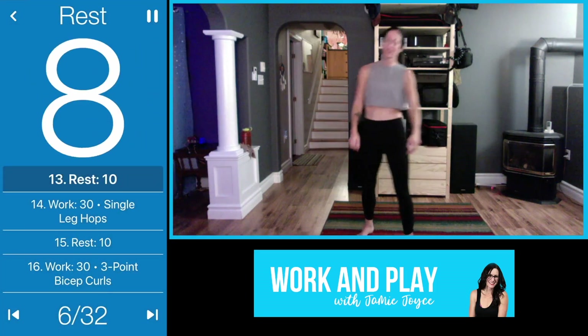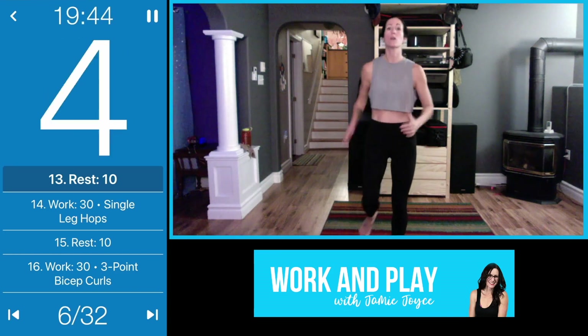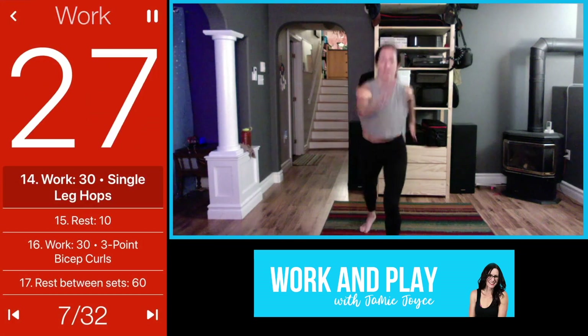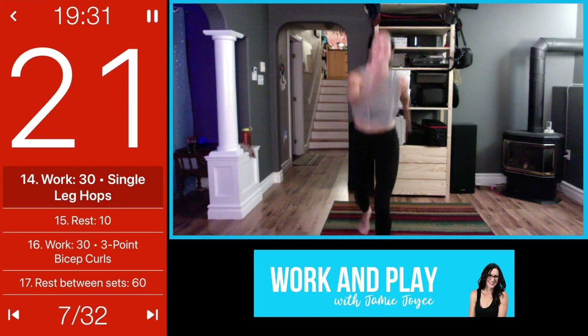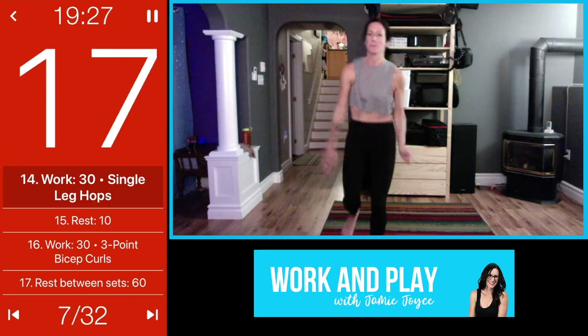Next move: drive the knee up here, or you can turn it into a single-leg hop. You can stay here driving the knee up, or if you want more, turn it into a single-leg hop. It goes fast but we are working.